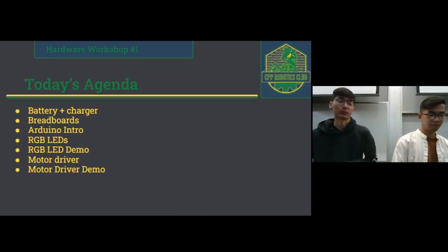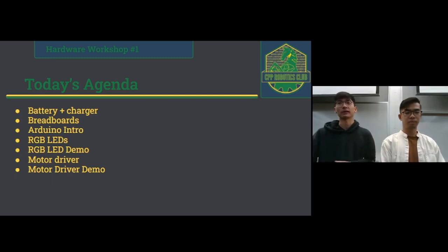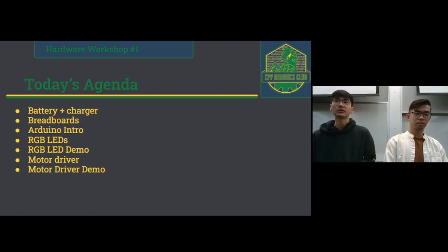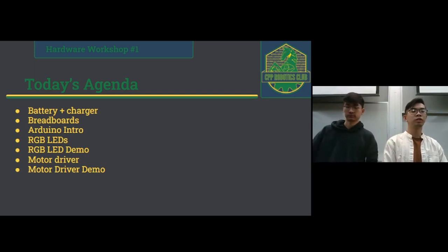Today's agenda: we'll first start out by talking about the batteries we provided as well as the charger. We'll be talking about breadboards — how to use them, what they are, how they work — and a quick Arduino intro. We're not doing any coding today. We're just going to talk about what they are, what the pins are, and what they do. We'll also go over your RGB LEDs. Your soccer bots are equipped with one so you can have team colors or little animations. And we'll have a quick RGB LED demo, plus go over the motor driver we're going to use for our RC car and a demo showing how they work.